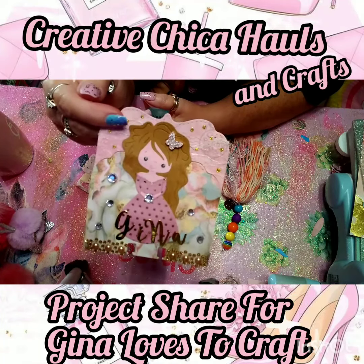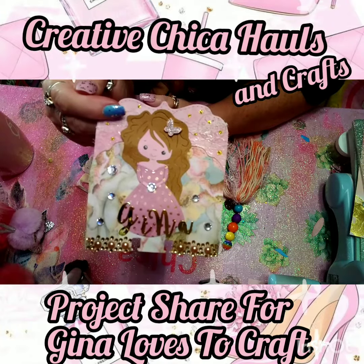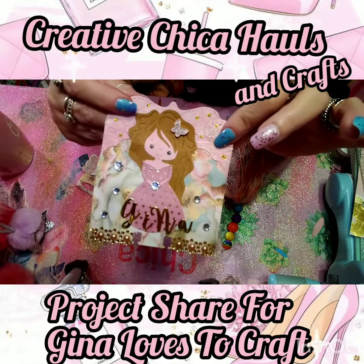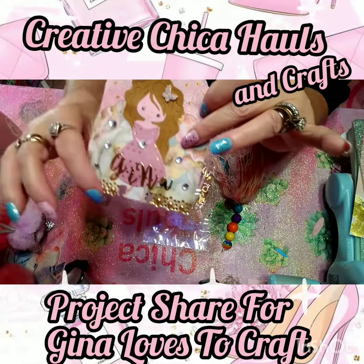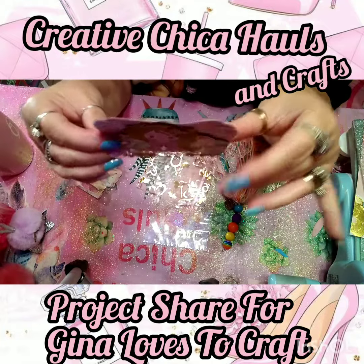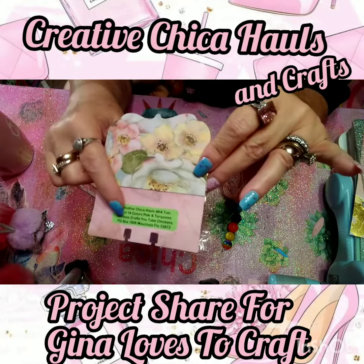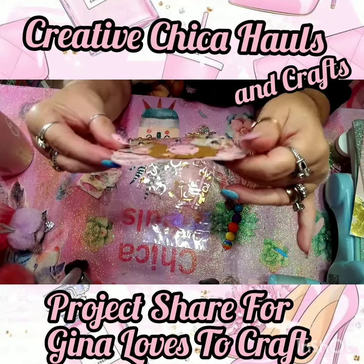I got this die from AliExpress and she was so simple to make — you just have to have the right colors of paper. This little butterfly was gifted to me, I believe from China Honey Davis. I added some bling here and here, but I think she's adorable. I'm going to make several more for some snail mail. On the back, that's what it looks like, and I put my little sticker there — Creative Chica Hauls. Yeah, this was fun to make!